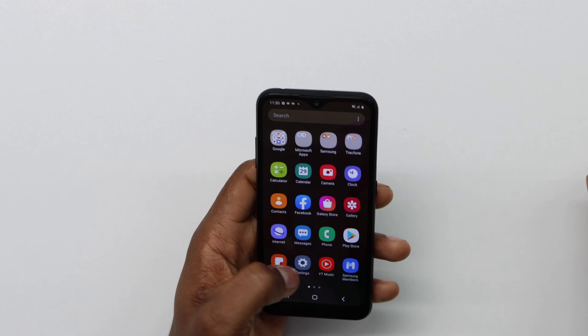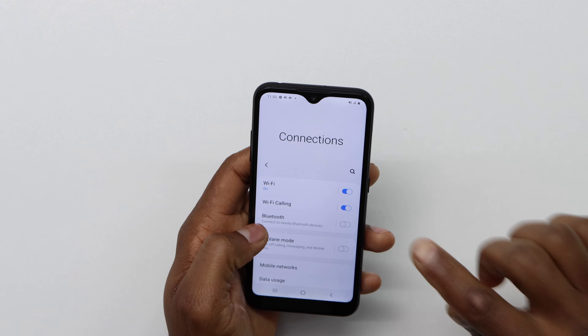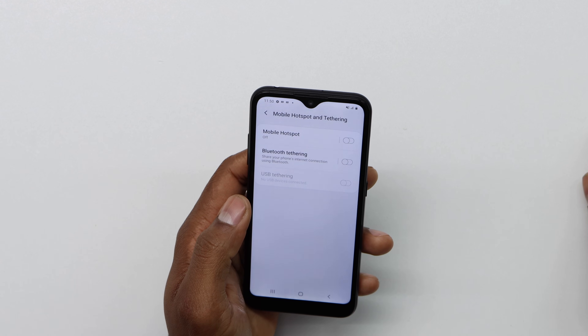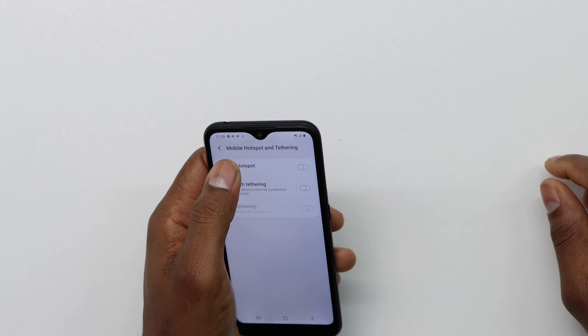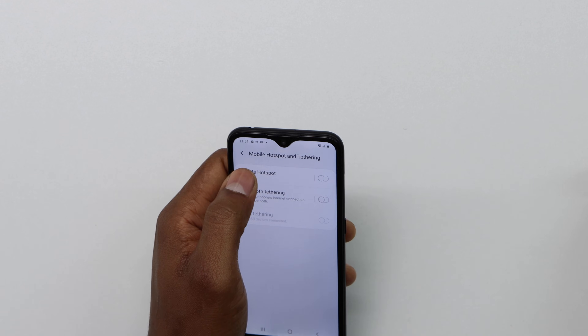The first thing you're gonna do is go to Settings. In Settings, go to Connections. Here we have different settings, but you're gonna go to the one that says Mobile Hotspot right here. This is gonna be the first time that I'm using the hotspot on this phone. Click on Mobile Hotspot — don't go right here to turn it on, just click on Mobile Hotspot.